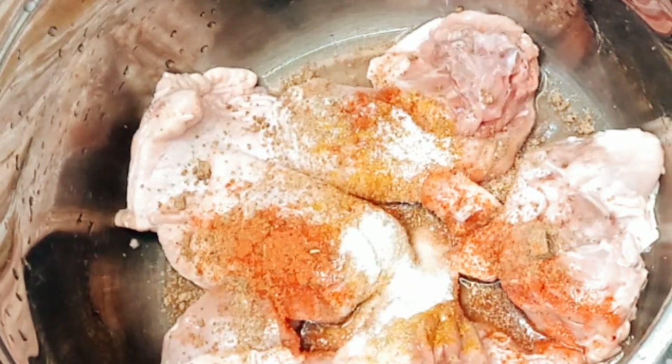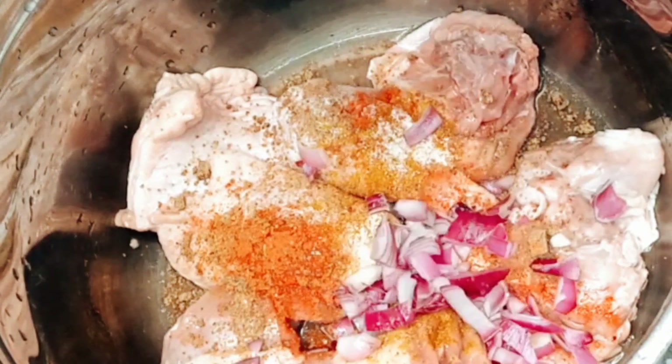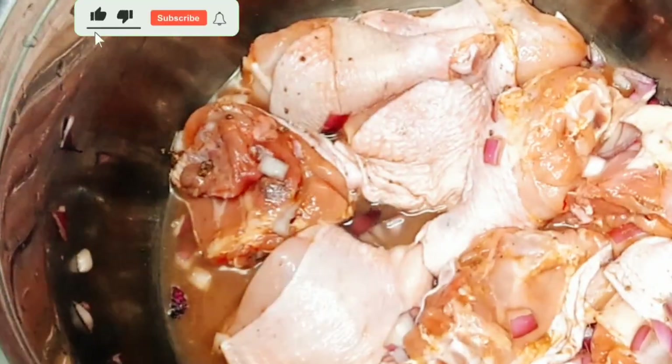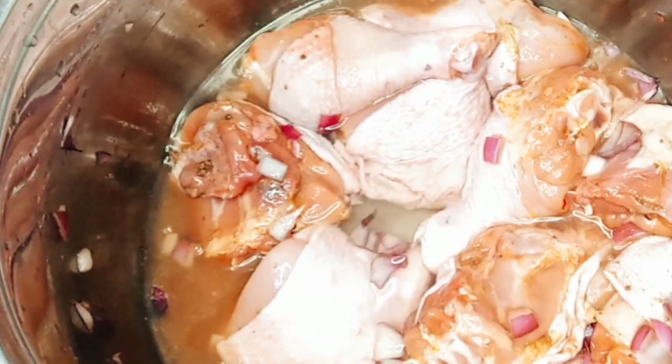My meat stock will surely come out tasty — very tasty. You wouldn't want your protein to have no taste. I'm going to go ahead and stir it, add a little water, give it a quick stir again, and cover it up to cook for about 10 minutes.